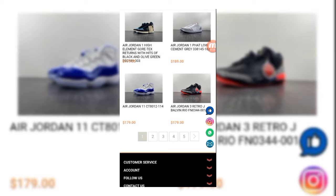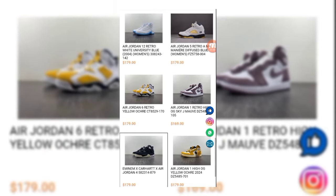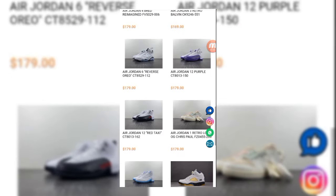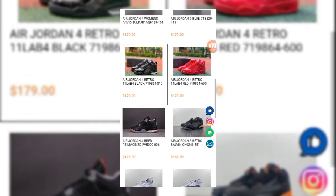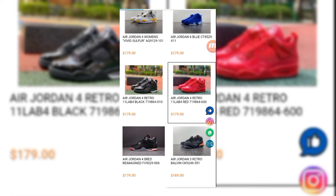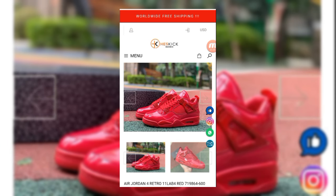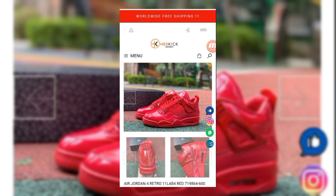We move to the next page to see what type of Air Jordans they have. On the next page they also have beautiful Air Jordans. We move to Air Jordan 4 Retro, and now let's see how to purchase it from the seller. First of all, we check their descriptions one by one.